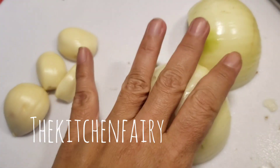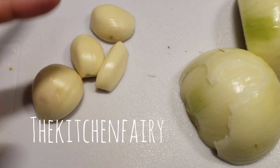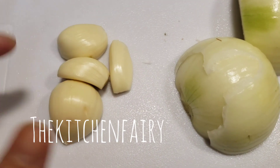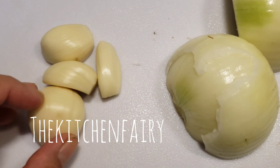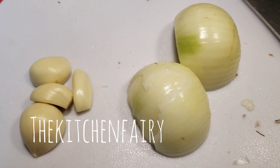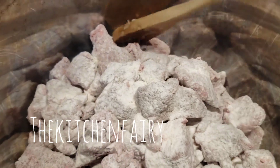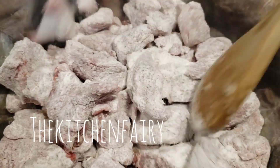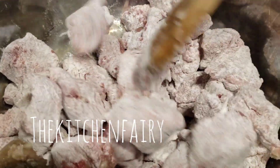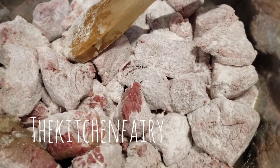Now we're going to dice one large onion and we're going to crush, chop, or dice four to five garlic cloves — this one is rather big. Add a little oil and then we're going to sauté and brown the beef cubes in the Instant Pot.